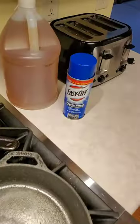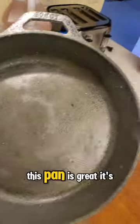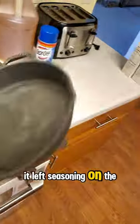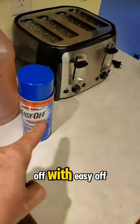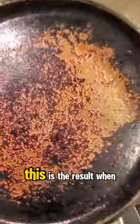Some of you have heard of the vinegar route. I had two results: one — this pan is great, it's shiny from oil so it doesn't rust. However, it left seasoning on the bottom, so I'm going to finish it off with Easy Off, do the wire drill bit, and sand.